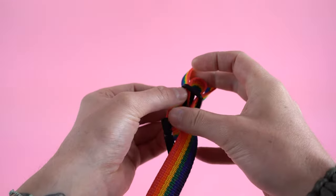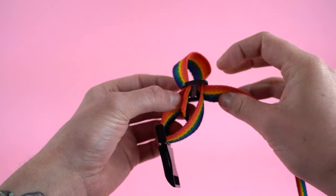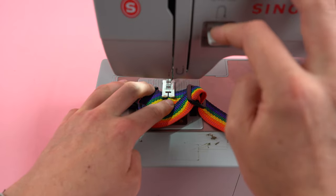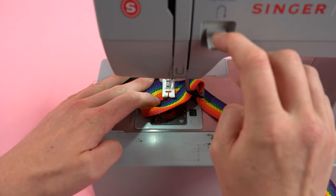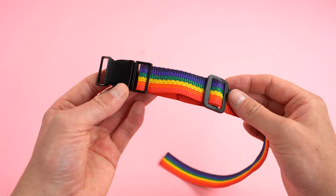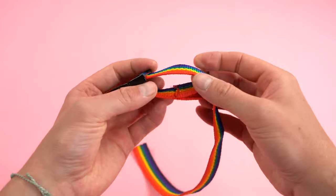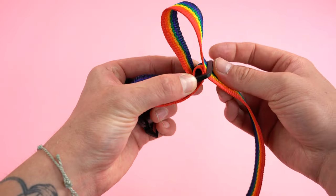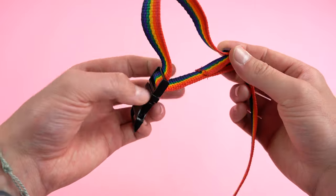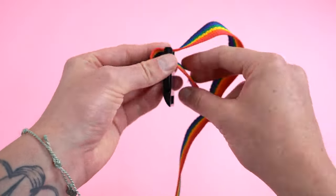Pull that end out about two inches and you're going to sew it right back onto itself. We're going to do a zigzag stitch, going back and forth a few times to really lock that end down. It's crucial to get a good stitch on that end so it doesn't snap when there's a lot of tension. This will also be the end of the buckle you use to adjust the size — just feed the top of the webbing through the slider and through the buckle, and adjust to size.